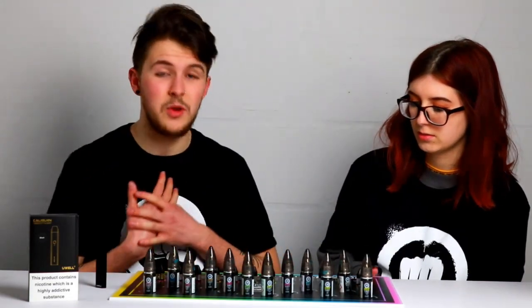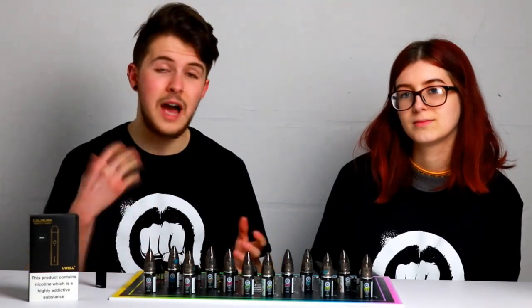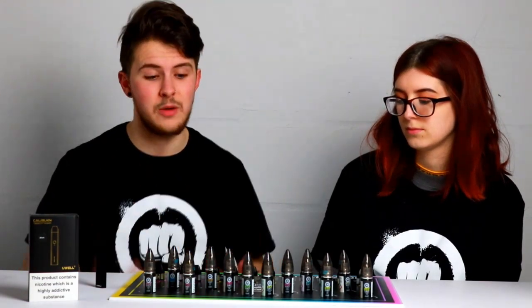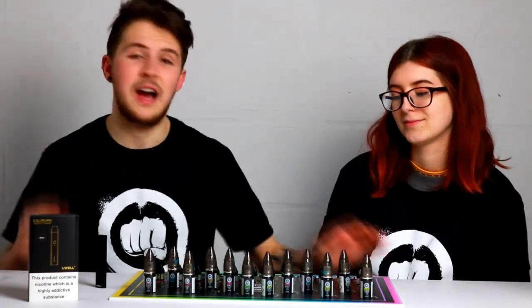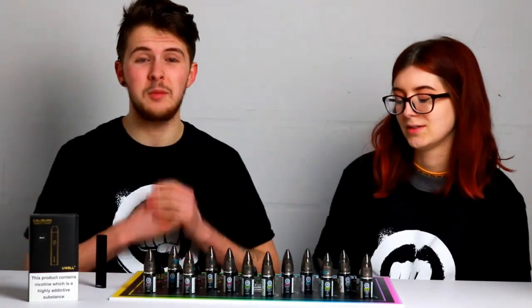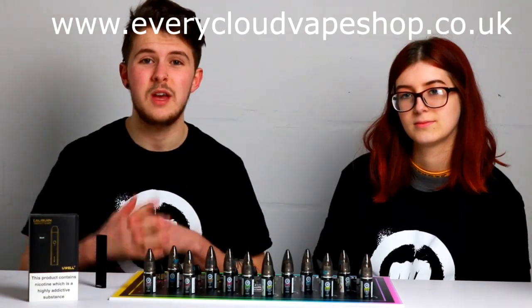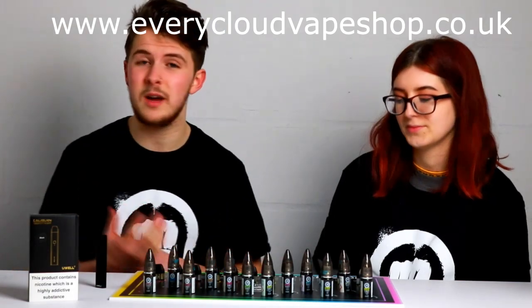If you haven't had a chance to try these yet, make sure you pop down to your local store. At the moment they're only in select stores — Haven and Salcy being two of them — but they will be coming to the other stores very soon. We've managed to try all the Riot Squad Salts today and both of us are huge fans. Definitely give these a try. If you can't get down to the local store, make sure you pop on the website because they will be on there as well, and it does have a list of all our stores with contact numbers and addresses.